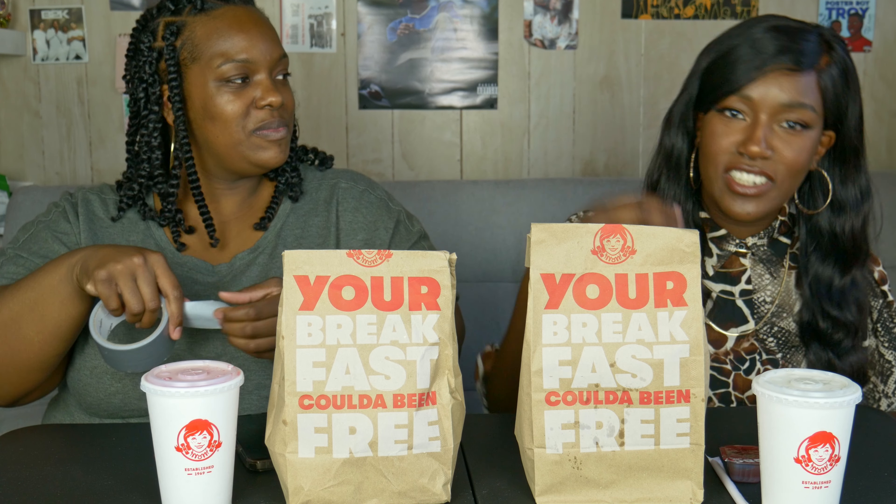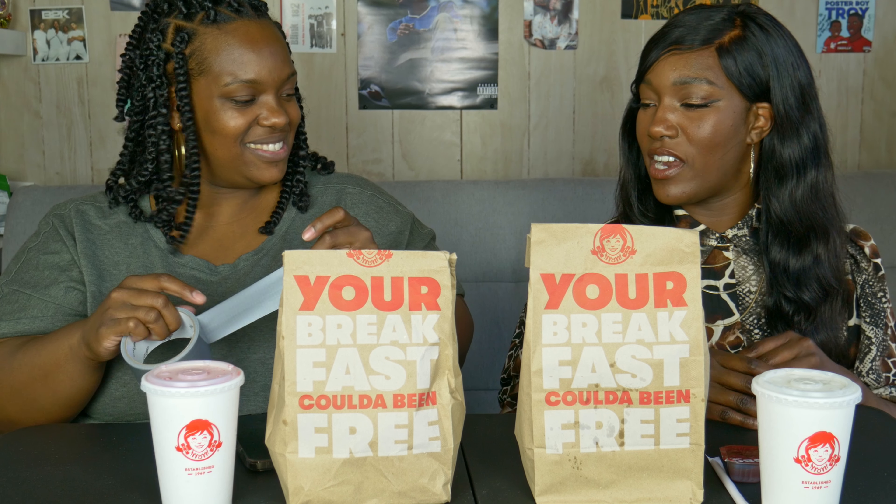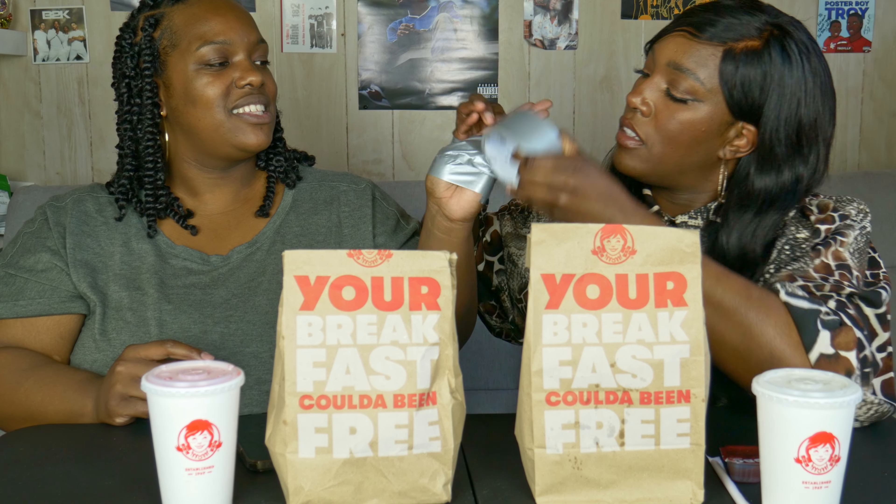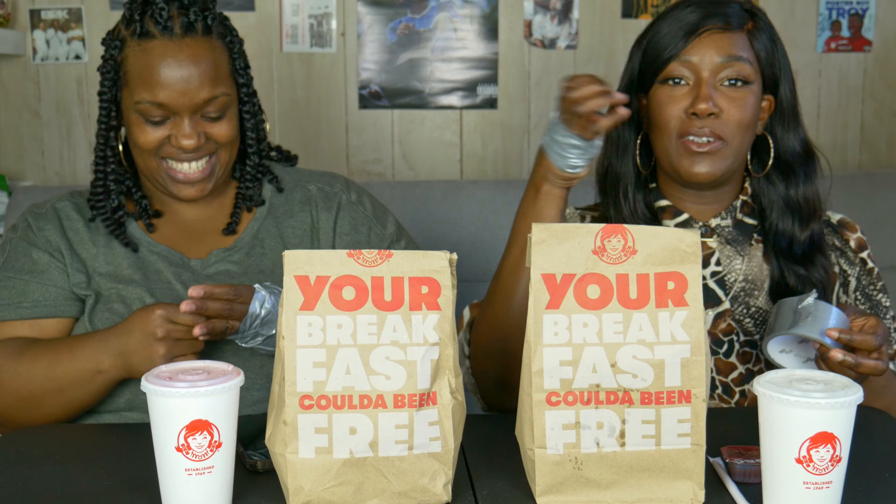I did not know that — she told me about the tape but it didn't register in my head what the tape was actually for. Now I'm like, oh my god, I feel so weird because you don't realize how much you use your thumbs.